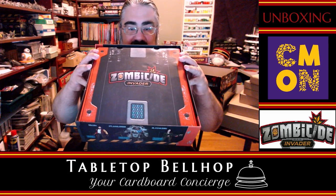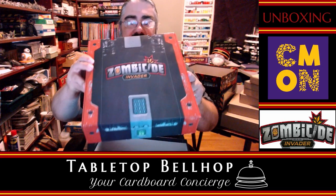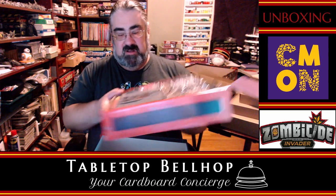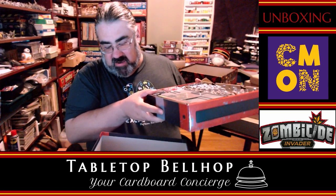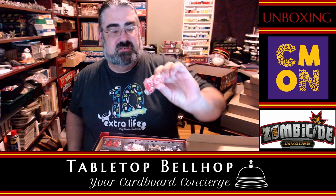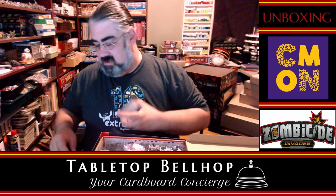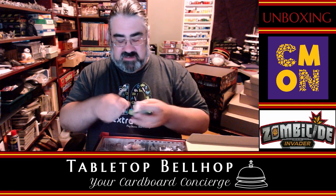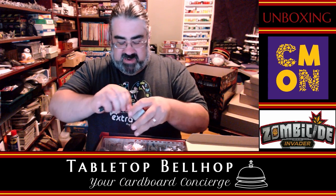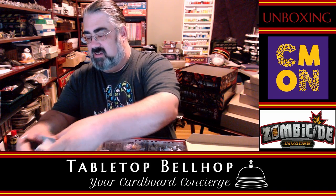Cool Mini or Not typically packages everything over-difficultly because you can't even get to things — and it's probably going to be its own little box. And indeed this is going to be minis and other things. We have red d6 dice. We have a stack of equipment cards — Mike's going to hate me for opening this because it'll spill everywhere. Cool Mini is notorious for having what look like good box inserts but don't work as well once you use them.